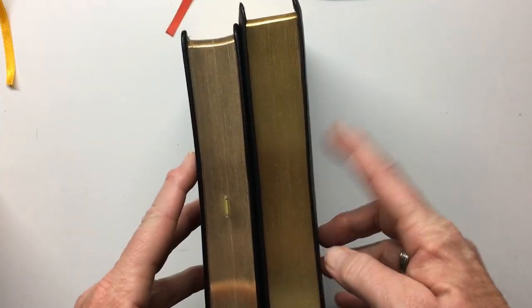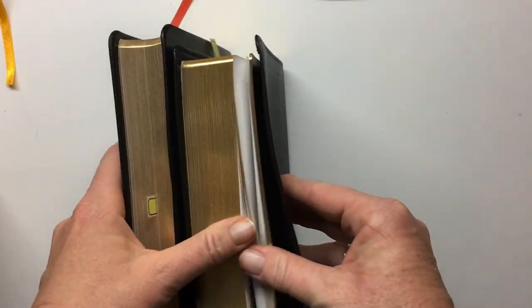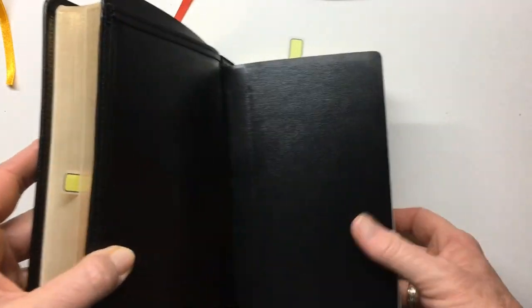It's also thicker because the paper in this one is actually thicker, plus it has all the other reference information. This one just has maps and there's no concordance in this one.